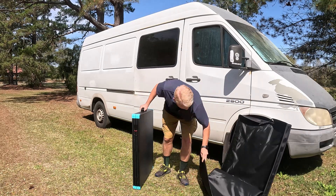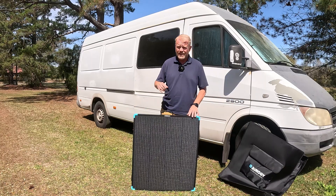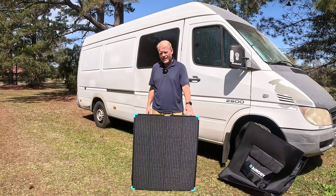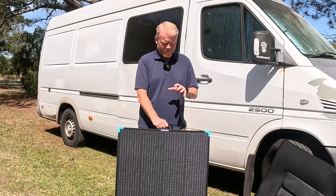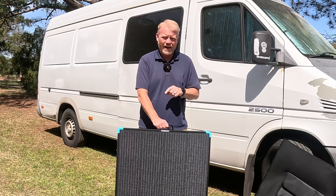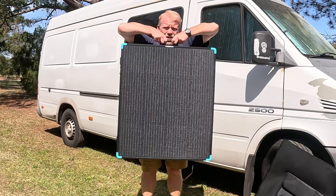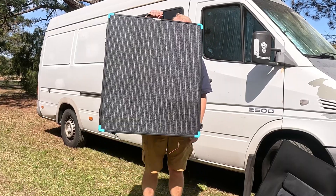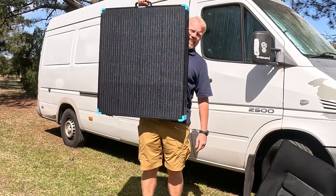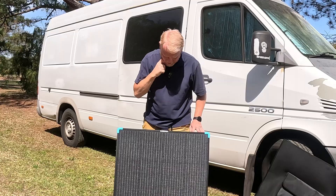So the first thing I notice right away is the weight. We tried a suitcase about a year ago and it was definitely heavy — the panels were a bit larger, so we couldn't fit it in the back of the van the way we wanted. The last one needed two arms to pick up. This is definitely different. They have really taken the weight down and made a big change.